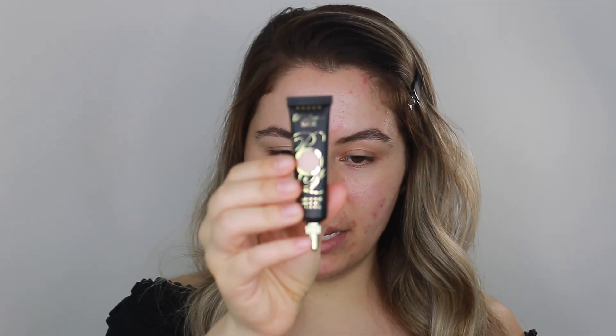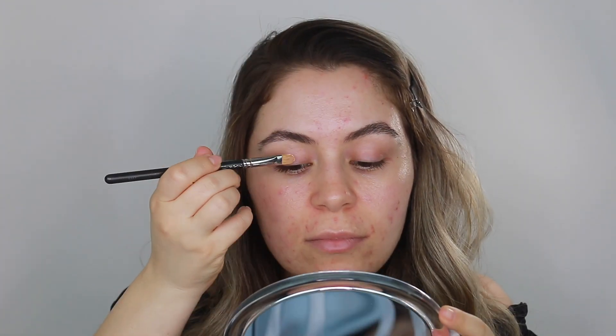Alright you guys, to start off today's look, I'm going to go ahead by prepping my lids and I'm going to use the P. Louise base in shade number 2. I'm just going to put it on the back of my hand and take this MAC concealer brush and apply it on my lids. If you don't have an eyeshadow base or primer, you can use concealer. This is what the eyeshadow base looks like so far on one eye, and I'm going to do the other eye.